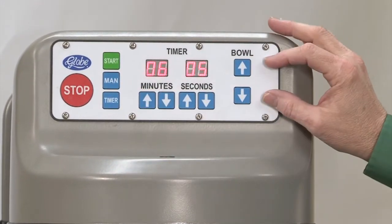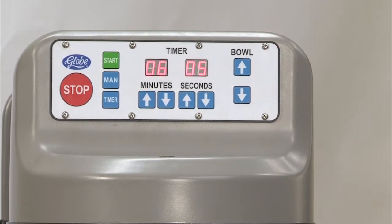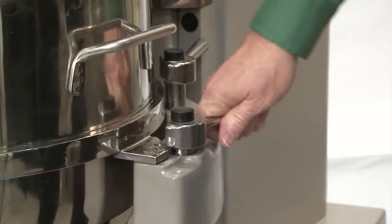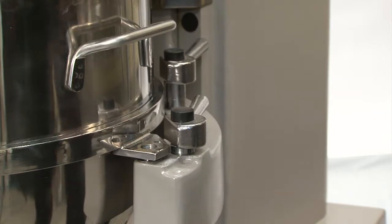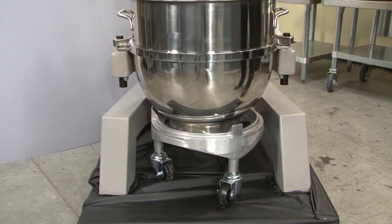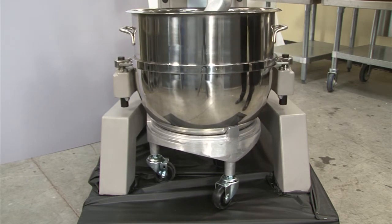We also have a power bowl lift as standard on this machine, and it comes with a bowl dolly. There are four clamps around the bowl. As you loosen all four of those, we can lower the mixer bowl down onto the dolly, and it will raise itself up off of the yoke and be ready to be taken away.